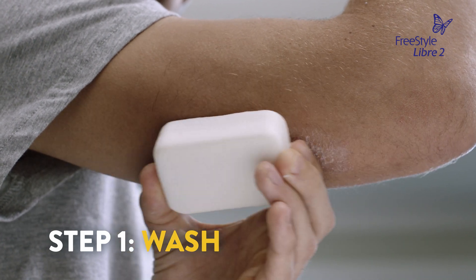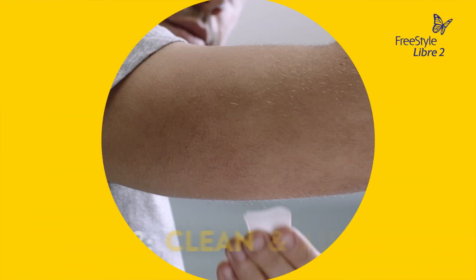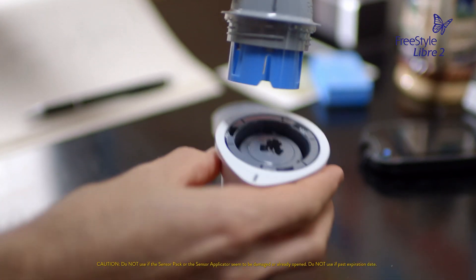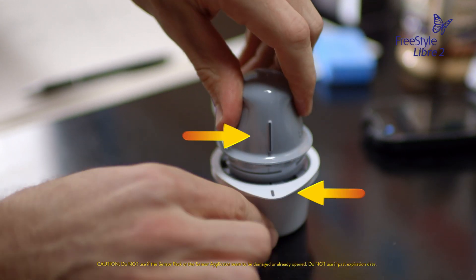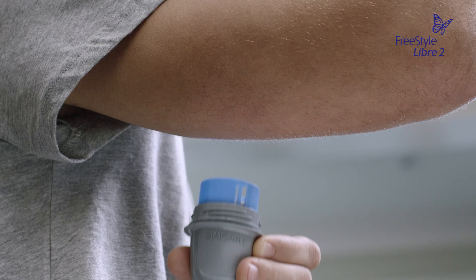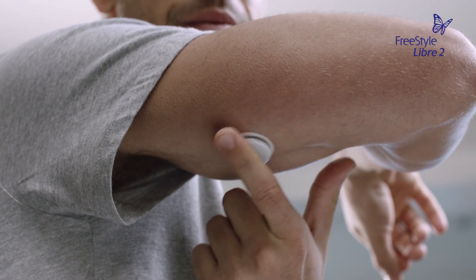To put on a new sensor, select a new site on the back of your upper arm, where you will clean it and let it dry. Then prepare the sensor pack and applicator the same way as instructed in the applying the sensor video. Then apply the sensor, and make sure the sensor is secure after application.